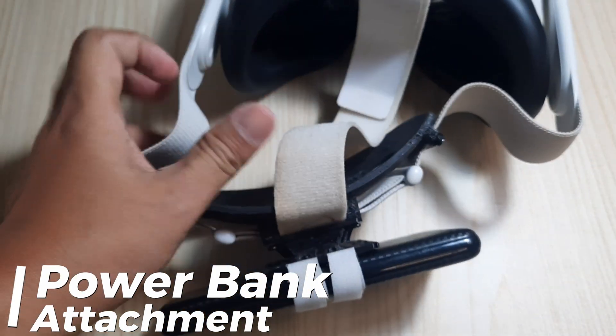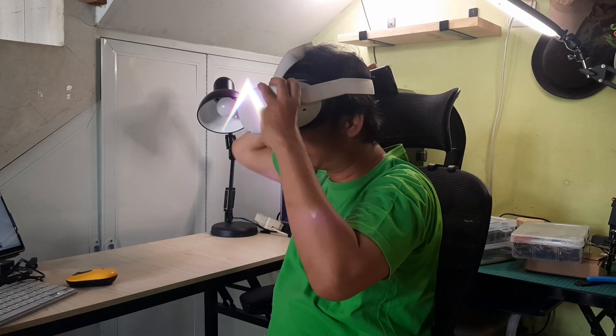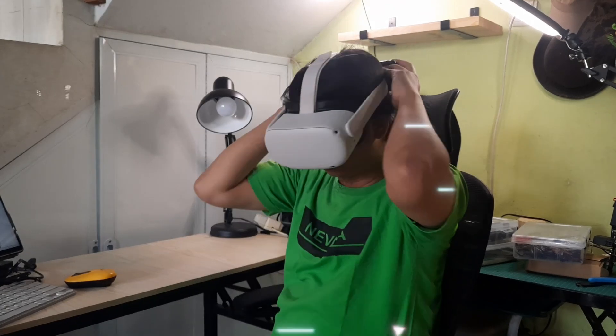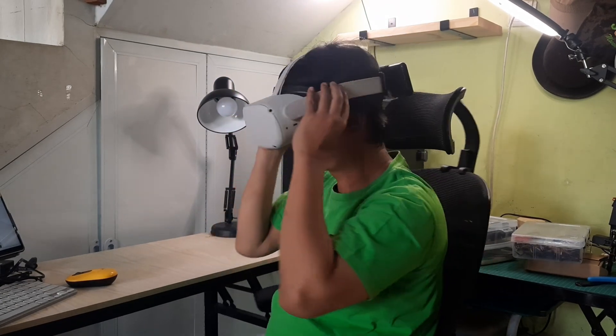In summary, we've created a DIY strap for the Oculus Quest 2 using a 3D printer, assembled it with small bolts, and securely attached a power bank with Velcro straps. This setup ensures a comfortable and extended VR experience.